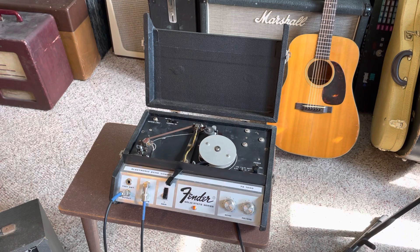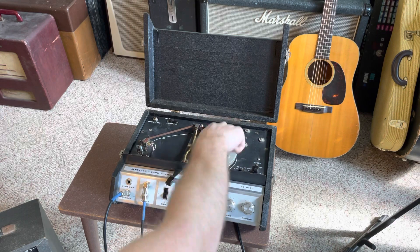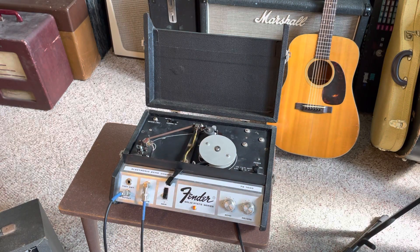I think these were made by Echophonic, because Echophonic always used this disc. Inside of here is a bunch of nylon bushings that uses rollers for the tape path. If you have any questions, let me know. Thanks for watching.